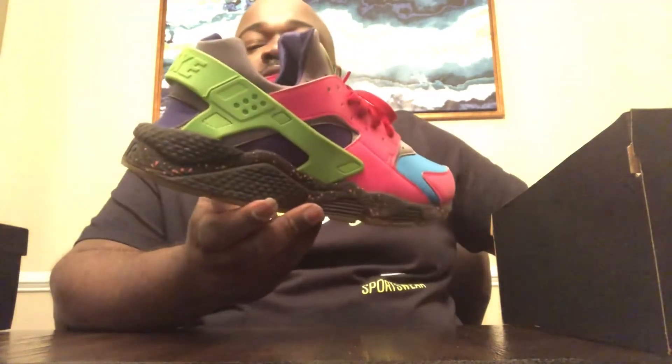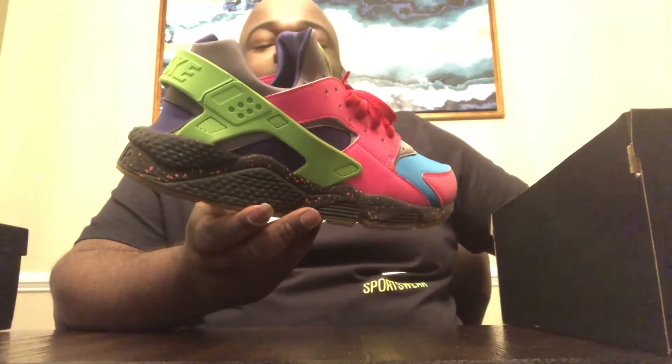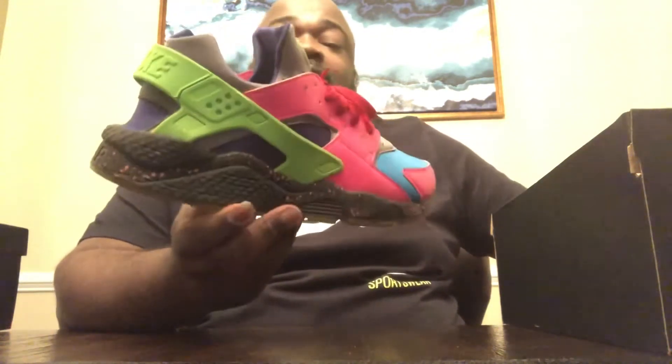So I tried to make a Huarache that encompassed all the Huarache colorways I own personally, but also something completely different than what people were asking me for every single day — which were all white Huaraches, all red Huaraches, or all black Huaraches.